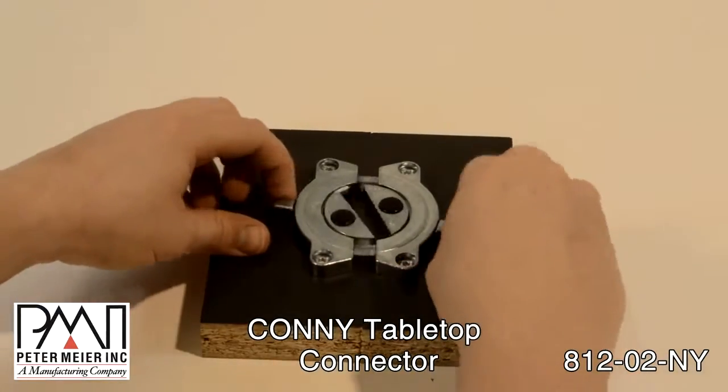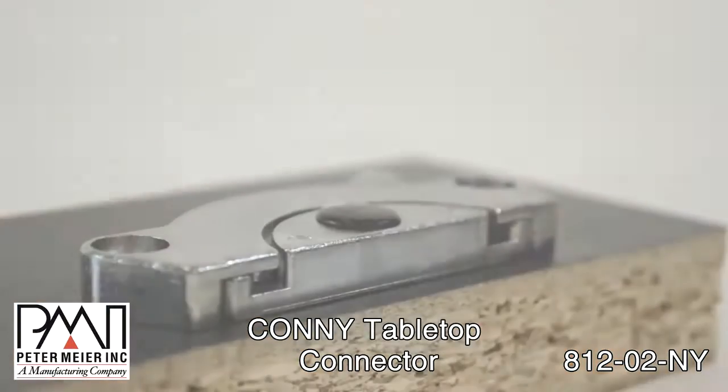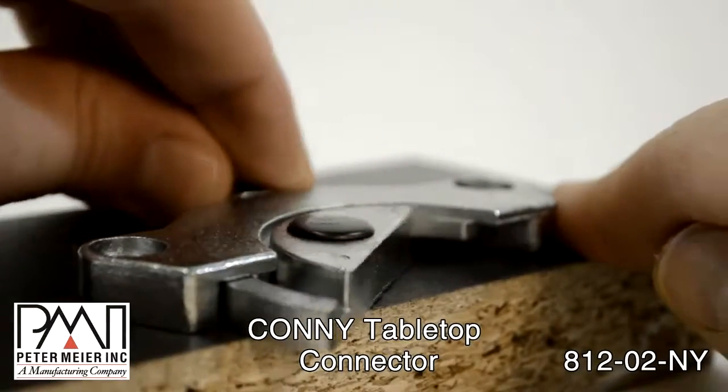Attach one half of the connector to each side of the tabletop. A simple twist and the two halves are firmly locked together.